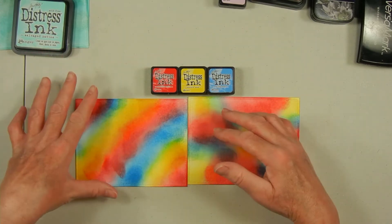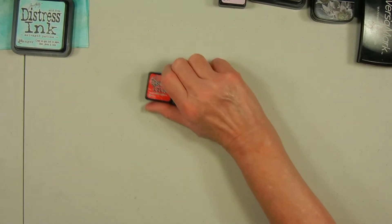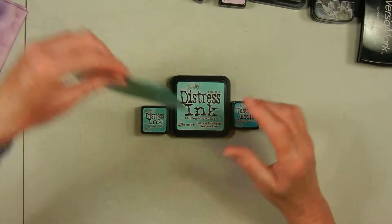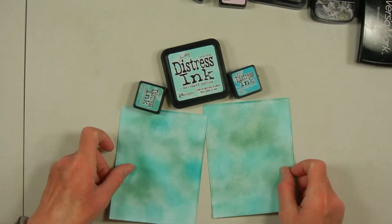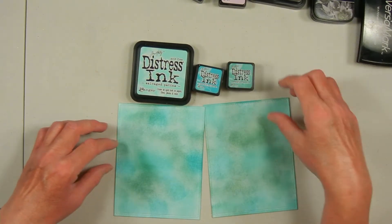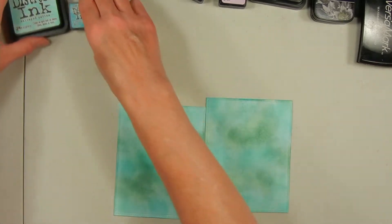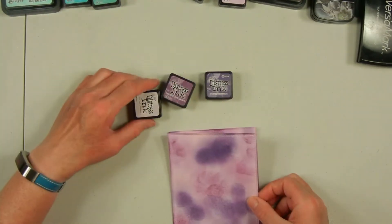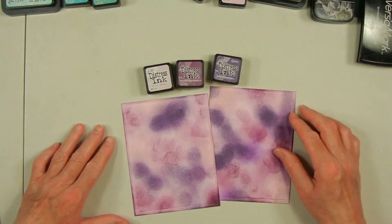It depends how you apply the colors — that's how your image is going to end up looking. One combination I used was Candied Apples, Mustard Seed, and Salty Ocean. And of course I had to do a turquoise one because that's my favorite color — I like all shades of blue, especially blue-greens and turquoise. For that one I used Salvaged Patina, Peacock Feathers, and Evergreen Bough, which has a slightly more greenish-yellow tint that brought out different colors. The last two panels were purple, using Milled Lavender, Seedless Preserves, and Dusty Concord.